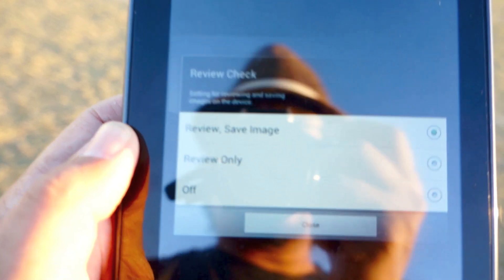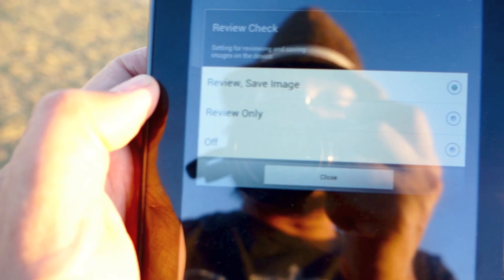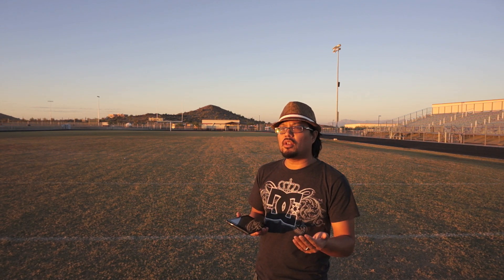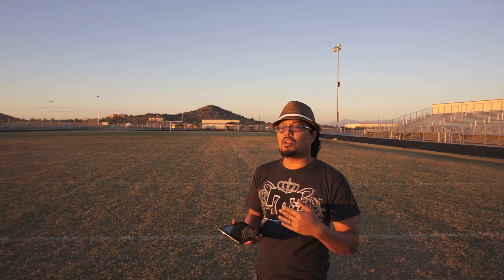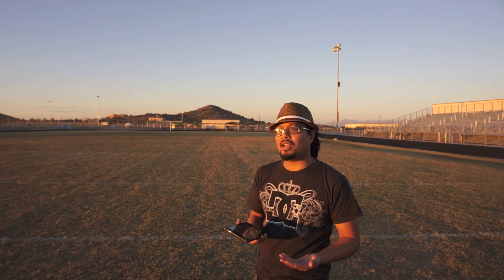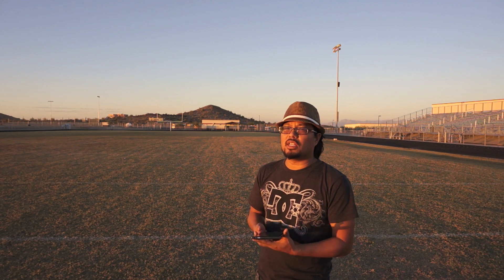If you want to minimize the time it takes to get back to the live preview, I'd suggest turning off the save-to-tablet mode unless you really need it. For me, it's fine just leaving images on the camera. Turning that off really cuts down the time between snapping the shutter and going back to review mode. There's also a mode where you can fire the shutter without getting a preview of what you just shot — useful if you have critical timing and don't need to review immediately.